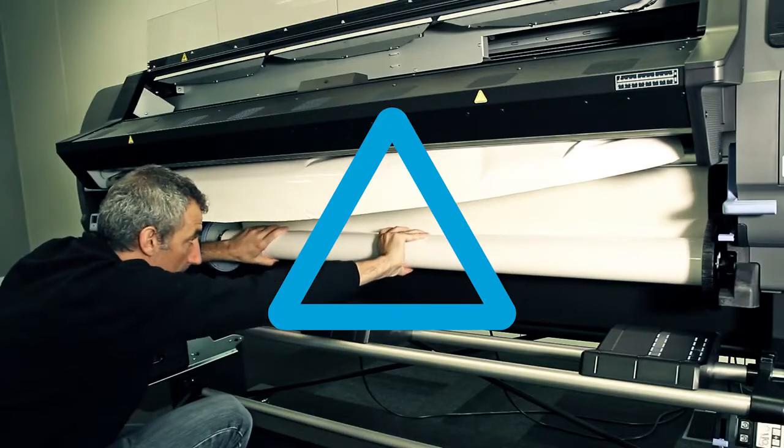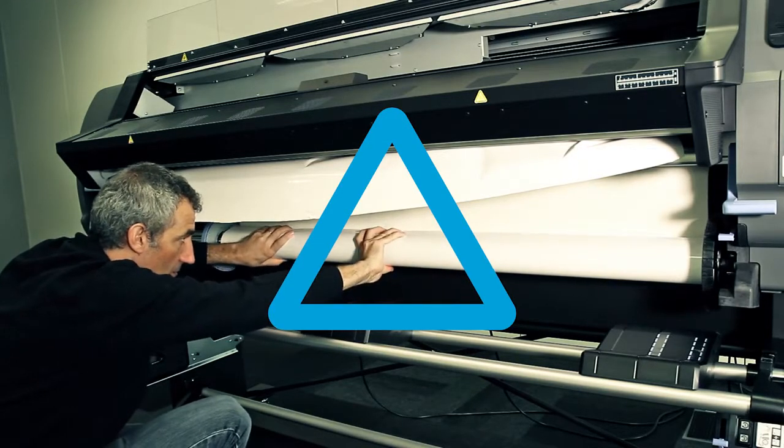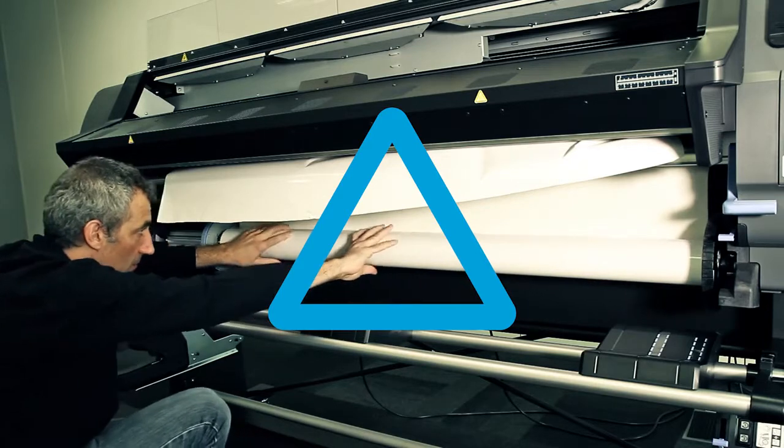Caution! Avoid pulling the substrate out through the input path, because this is the reverse direction of normal movement and could damage printer parts.